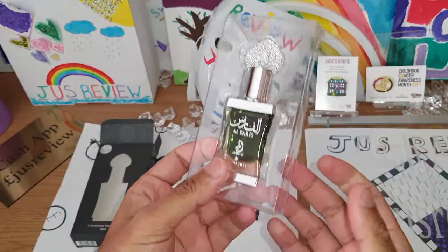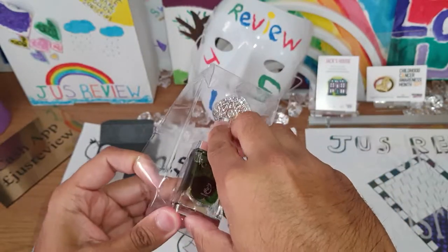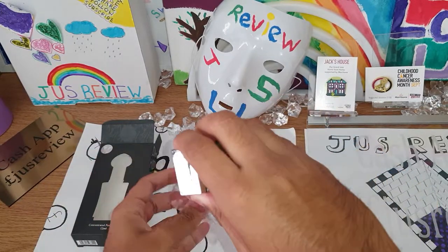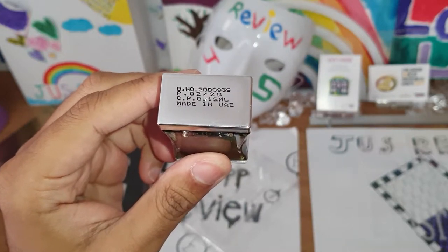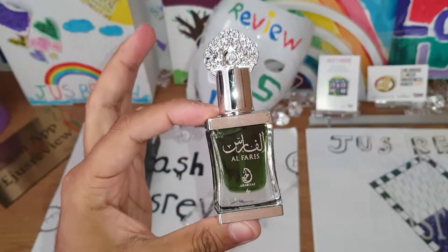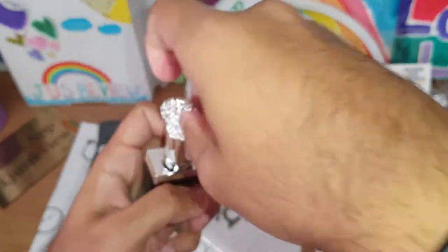This is what it actually looks like — look how cool that looks. You can already see it there, it says made in the EU, batch number, production date and more info on there. So this is what it actually looks like with the little handle thing on the top — looks pretty cool. Let's go ahead and open it up.